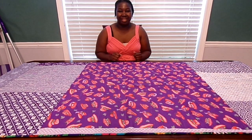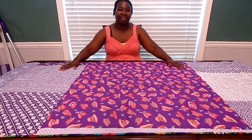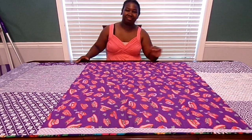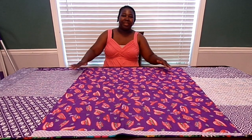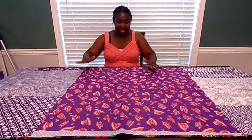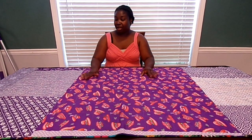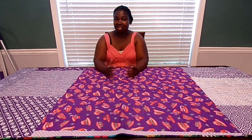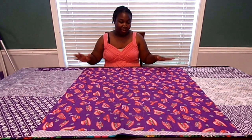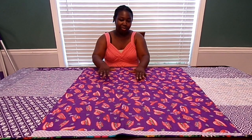Hello, thank you for tuning into my channel. It's the final reveal of the street art quilt. If you want to see what this finally came out like, please stay tuned. I know a lot of you have been following this journey and are really excited to see what this finally came out to look like. If you saw the last video where I took the foundation papers off, you got to see the quilt top without the binding — so now it's all the way put together.